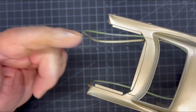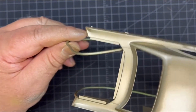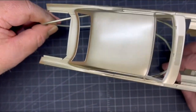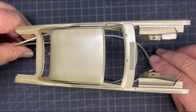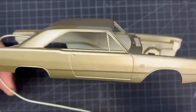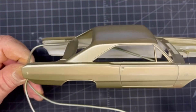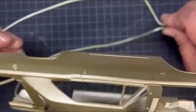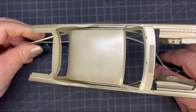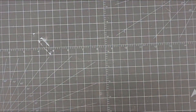I cut the trunk out because I needed a place to put the battery, because I am going to light the headlights on this — and there's a real good possibility that the tail lights might be lit too. If I do the tail lights, I might even try to do a little bit of fiber optic work on the markers too. But don't hold me to that — don't even hold me to the tail lights right now, it's just something I'm thinking about.